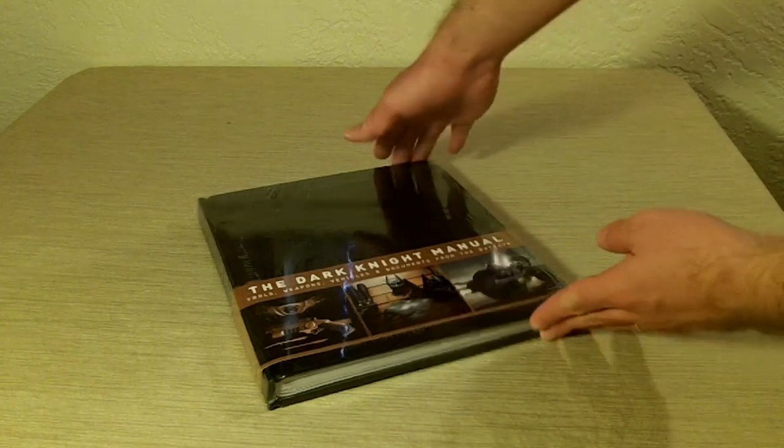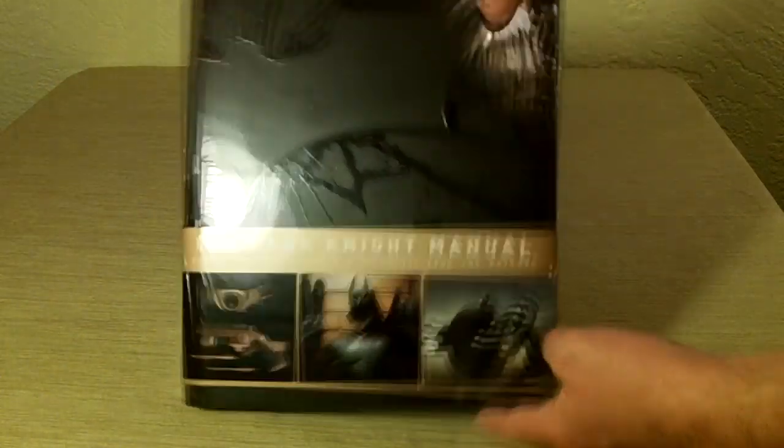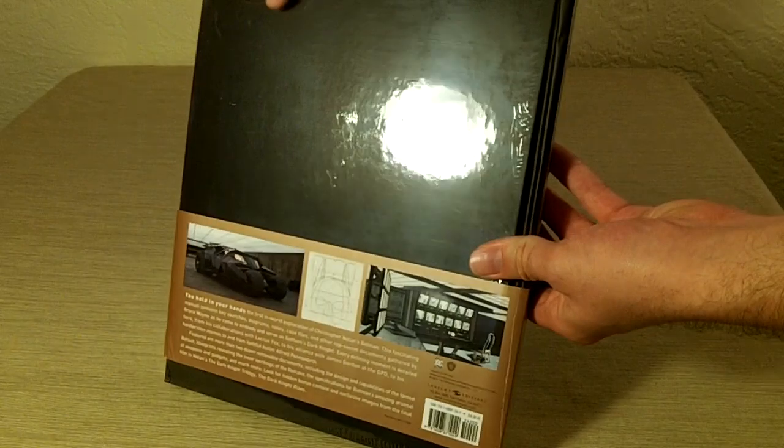So here's the book — it's shrink-wrapped, and there's a very good reason why. So let's go ahead and open this up, be careful here not to cut any of the pages or anything. Let's tear this open and get to the goodies. So first thing is, it is hardbound, which is fantastic.